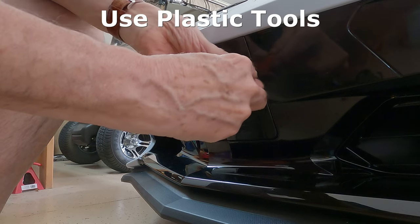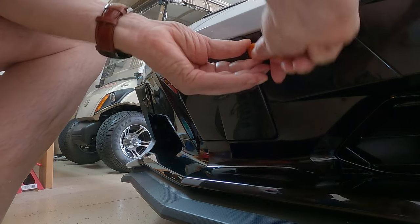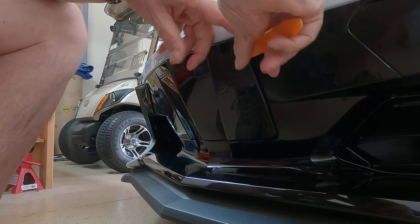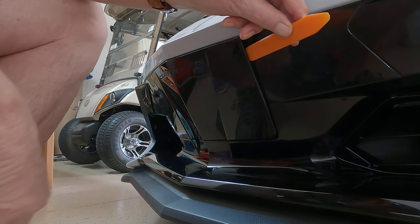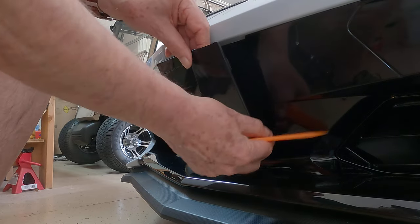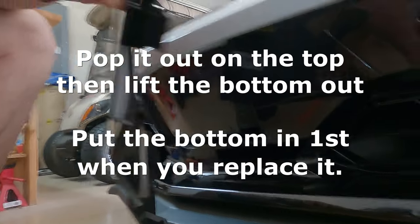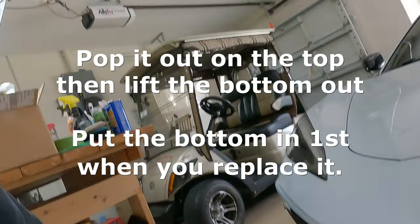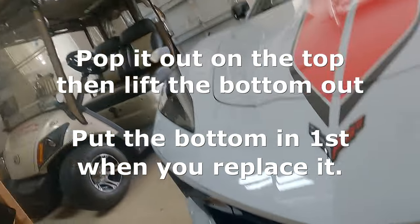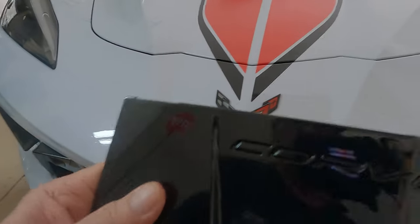I'm going to take my trusty blade and work it in here and see if I can pop this. You can see I've got the blade in there - let me get my hand out of the way - and I'm just going to pop this off. This comes out very easy. So we'll give you a look at it. This is what it looks like, and here's the front. You can see the Corvette letters in the front.